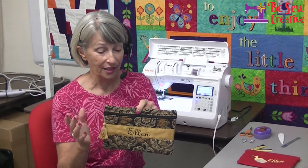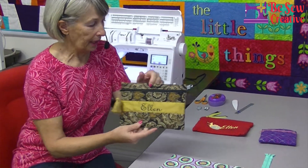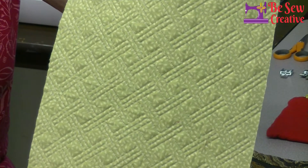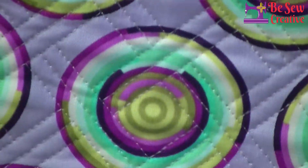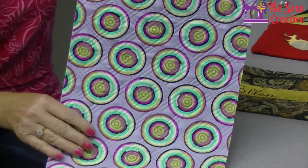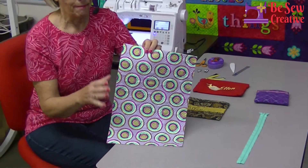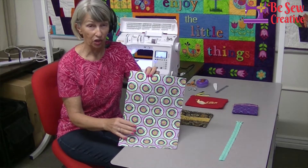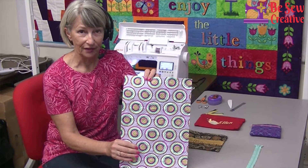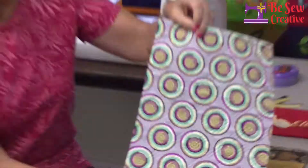We are featuring in this project pre-quilted double-sided fabric — that is fabric that is pretty on one side, pretty on the other side, and has already been quilted. Last week we talked about the advantages of making your own pre-quilted fabric. You can purchase it in limited choices, but you can make any that you want, really just with scraps you have at home. So if you haven't watched last week's video, go back and find out how to make your own quilted fabric.